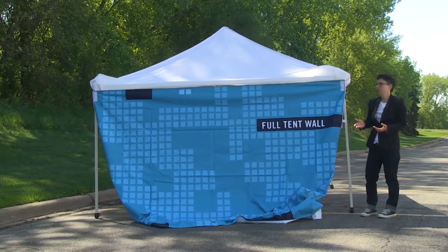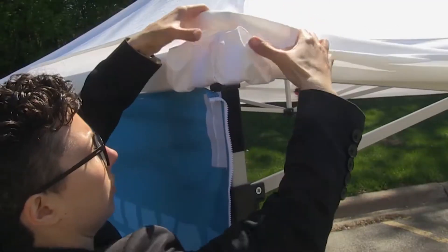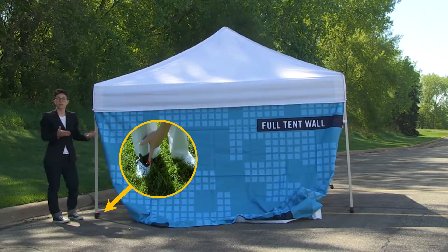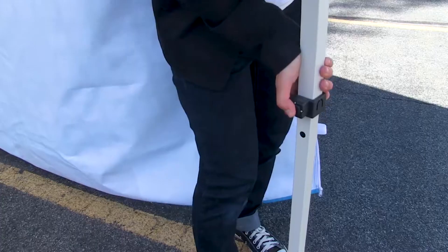Now that the top of the tent wall is attached, simply pull down on the canopy and slide it over the tent wall. Now we're ready to lift the tent up to its desired height by extending the tent leg. When raising the tent, we recommend putting it at its highest level, which is hole number three.